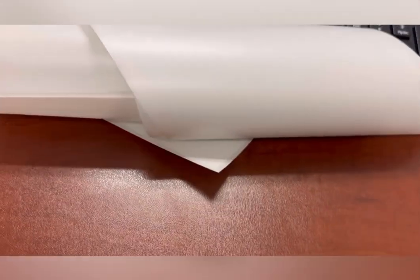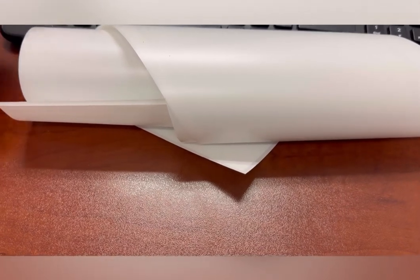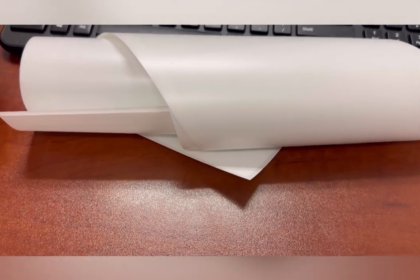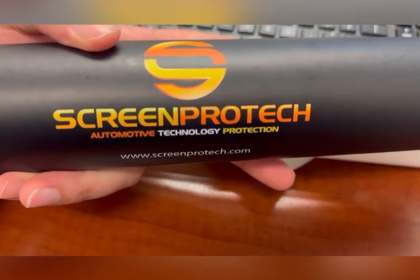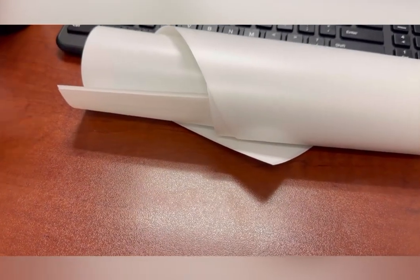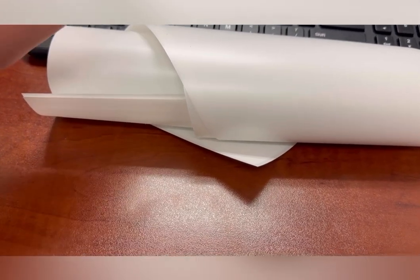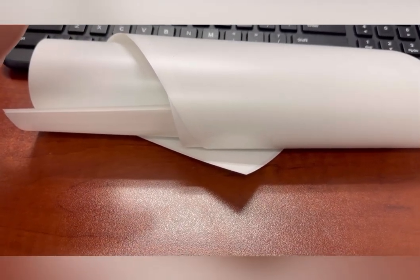So I'm excited to get these installed — they're going to be installed later this week. The install looks pretty easy. If you guys are interested in picking up one of these screen protectors that protects your whole entire car, I've got a link in the description. The company's name is Screen Protek, and as far as I know, this is one of the only companies doing full-screen protectors covering all the screens and not just one or two screens or just the main touch screen.